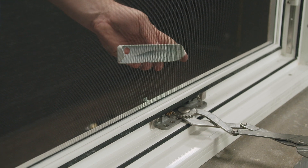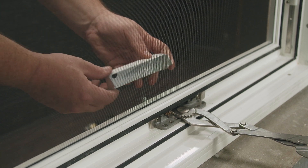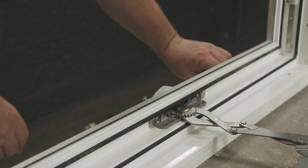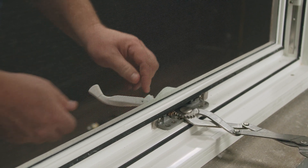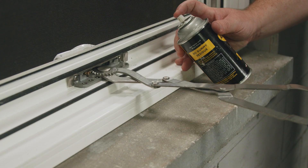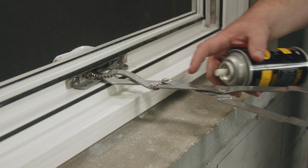The final step is to add the operator casing and handle. The casing doesn't have any screws but has two teeth that will snap onto the operator. The handle will be placed on, and we'll use a flathead screwdriver to tighten the set screw. For best practices, spray silicone-based lubricant on any moving hardware.